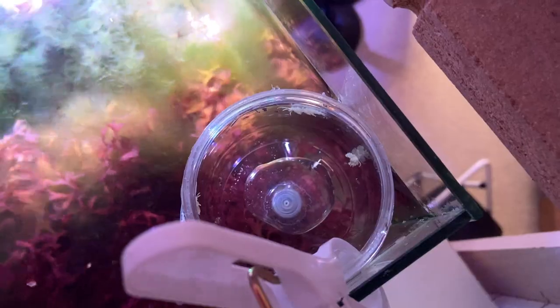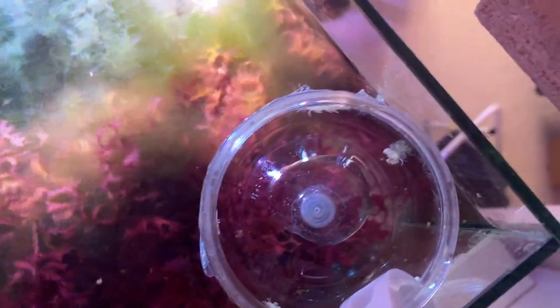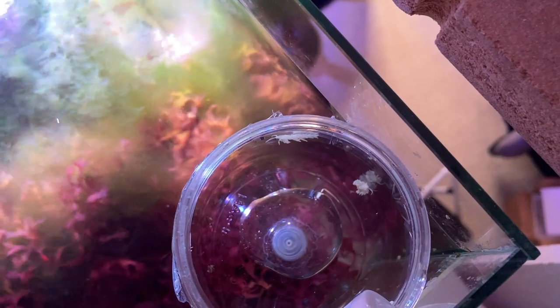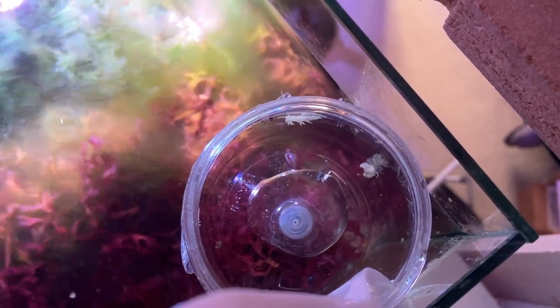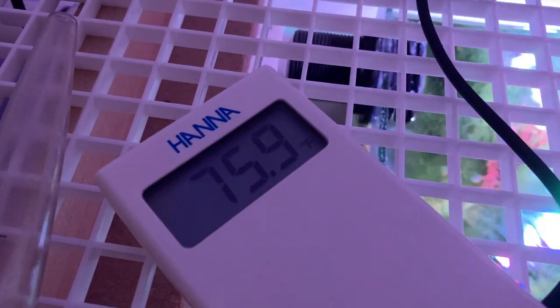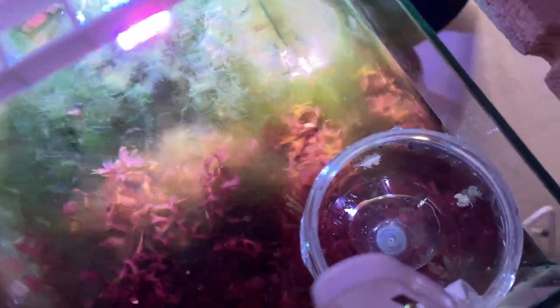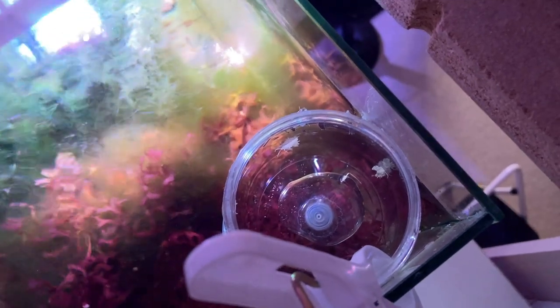They look quite healthy. These are already breeding before they came — that was one of the requirements they needed to have. Right now I'm just temperature acclimating. I noticed that's the refugium temperature right there. Five minutes ago it was 76, so there's only a small degree of temperature change. I'm going to start doing water exchanges using this turkey baster, replacing water back and forth over about a half hour.